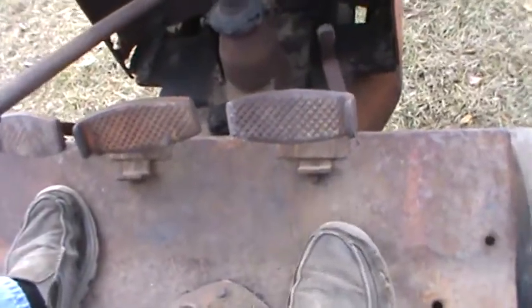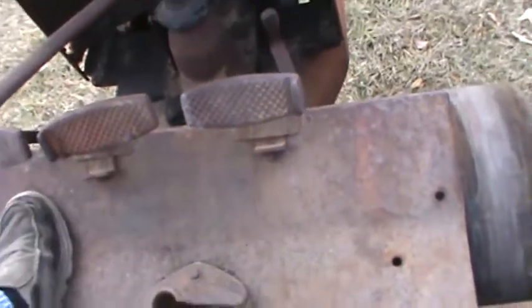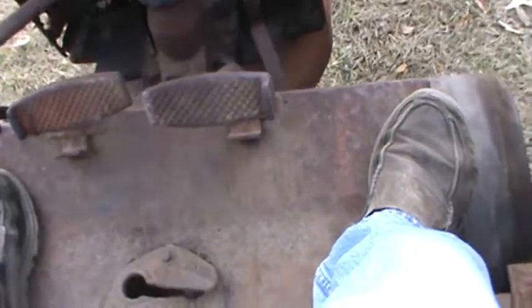You got your two brake pedals down here and clutch pedal on this side. These little flaps under the pedal, that's your emergency brake. You step down on it, kick it up, and there's a notch there that locks the pedal. So just to take it off, you just step on it and your brakes are off.